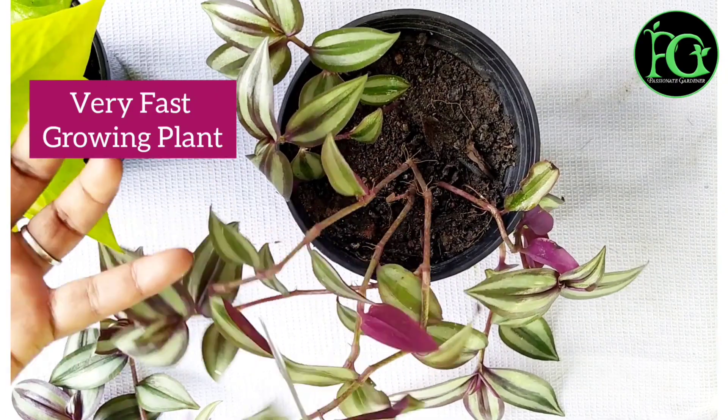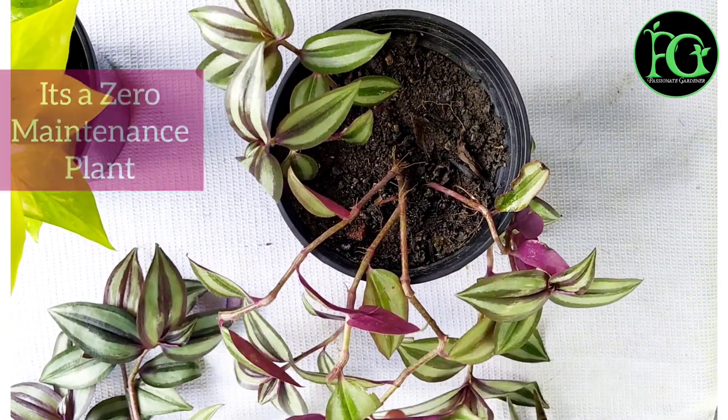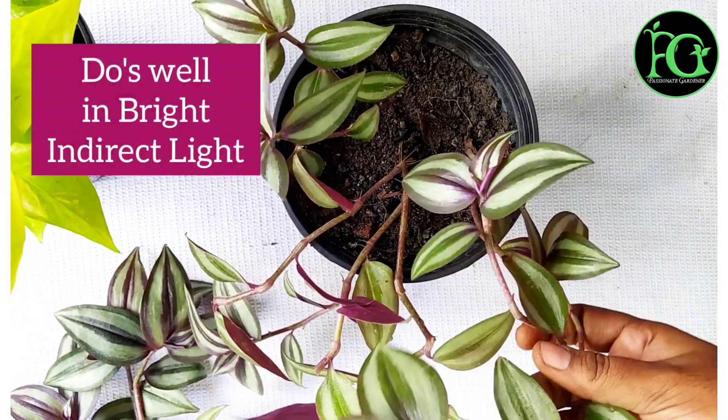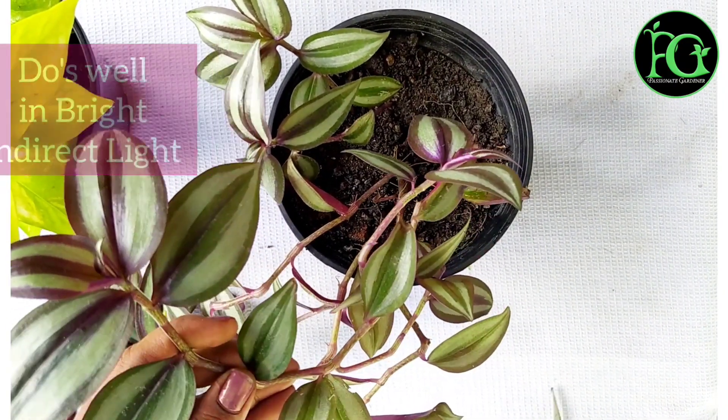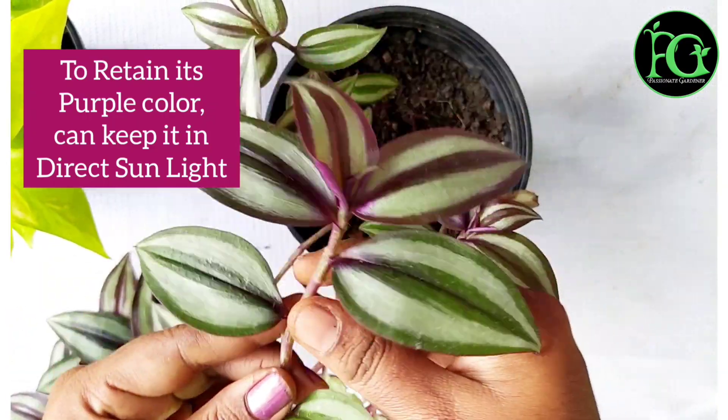We will cut the leaves from the bottom. When we prune them, they will become healthy. So you can create a small new plant from these cuttings.